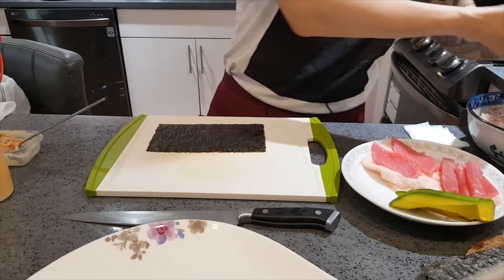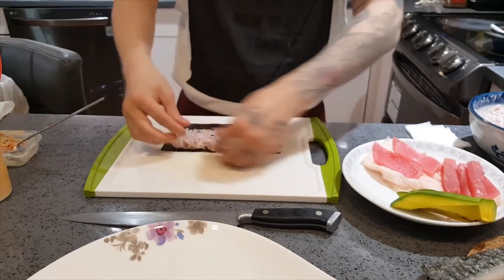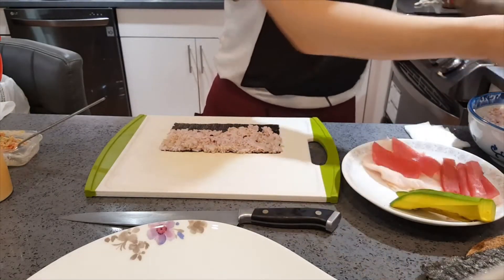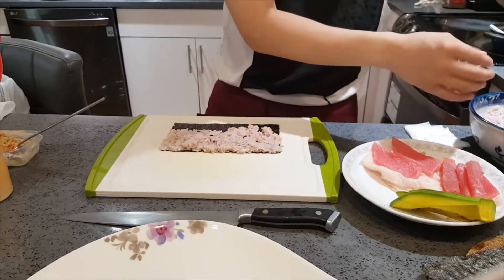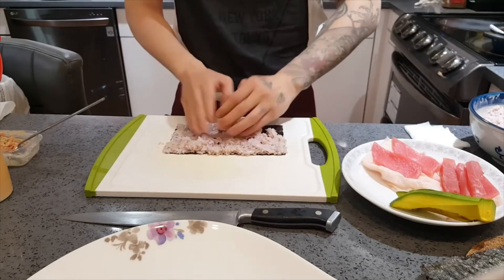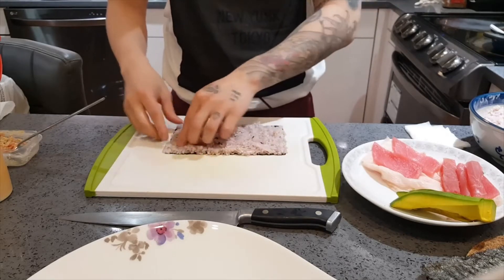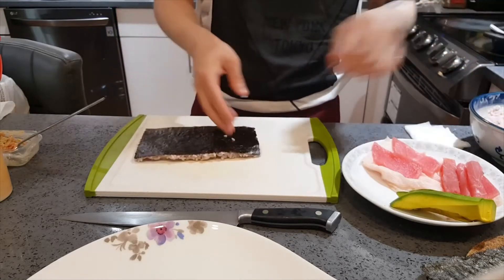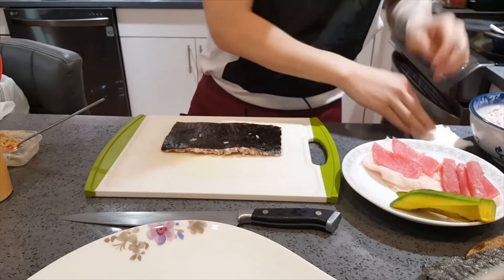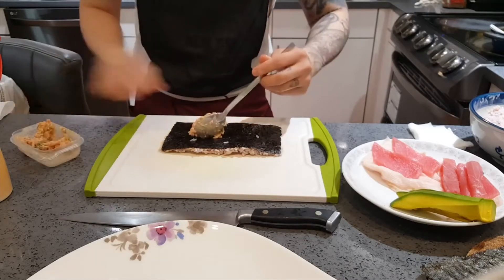Welcome back to the channel! Lately I've been using multigrain rice — it's pretty good in my opinion. Regular white rice doesn't have much nutritional benefit, whereas multigrain rice has a lot more nutrition. If you guys want to try it out, I'd recommend it.